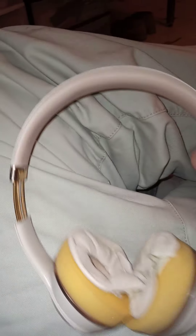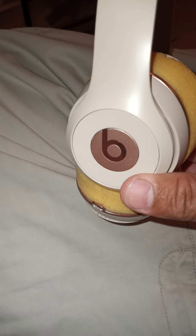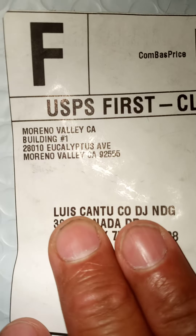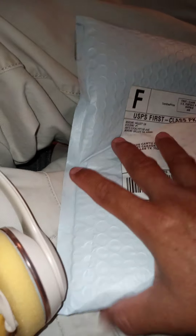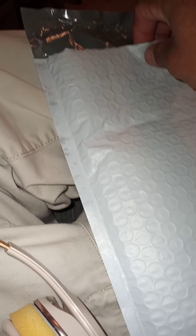We're going to try replacing these worn out cushions on my Beats Solo 3 Dre headphones. I just received the Wicked Cushions package while I was out of town, straight from Cali. Opening up the packaging now since I got the whole deal for doing this.